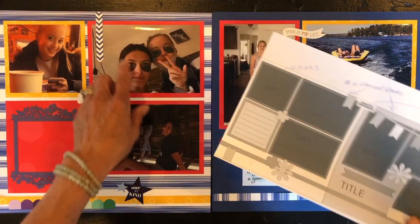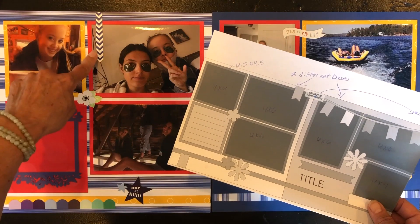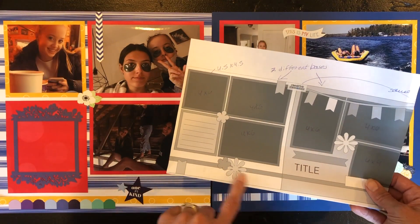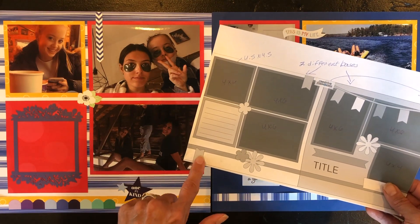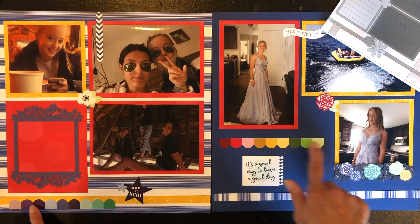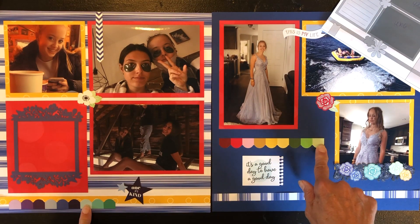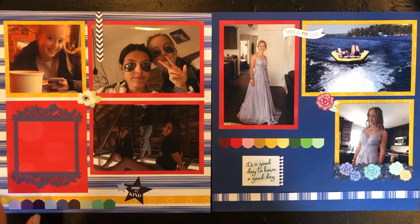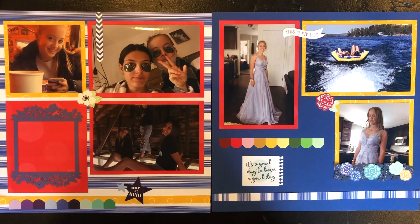I put this cute little sticker — 'This Is My Life' — and this little embellishment here. The stars complement these flowers. This element didn't work for me on one side, but I complemented it by placing a similar element on the other page. So this is my two-page layout using sketch number two — hope you're enjoying the virtual crop!